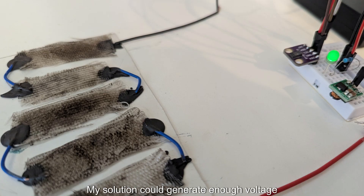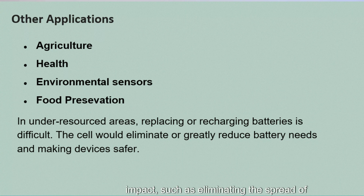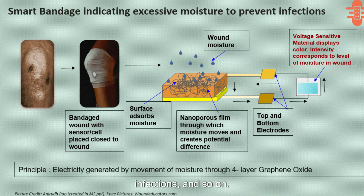My solution could generate enough voltage to power sensors reliably, all without external batteries. This solution could have a bigger impact, such as eliminating the spread of mosquitoes near breeding sources or creating smart bandages to prevent wound infections.